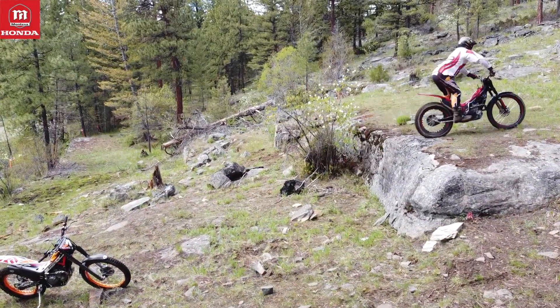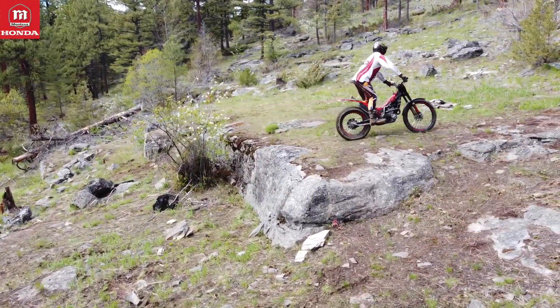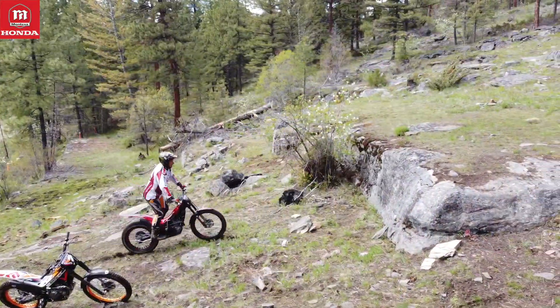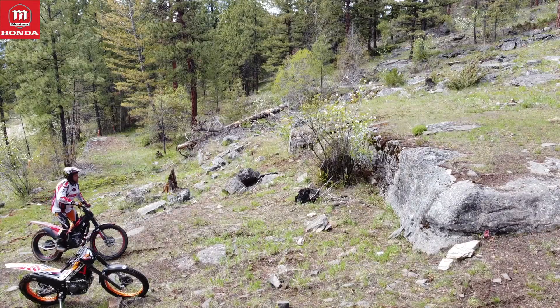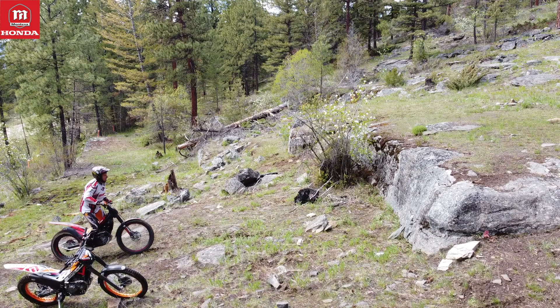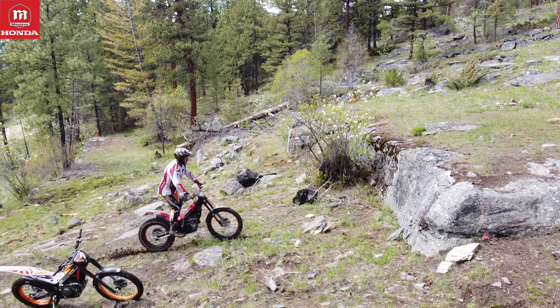Those guys are professional riders and they helped me a lot to understand why and how — which elements are actually crucial. I'm very grateful for those guys for helping me.